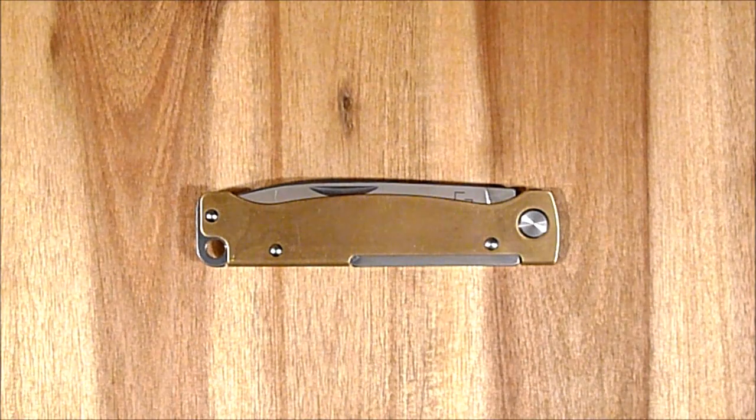Hallo und herzlich willkommen auf meinem Kanal. Heute möchte ich euch kurz ein relativ preiswertes Slipjoint-Messer mit Messinggriffschalen zeigen.